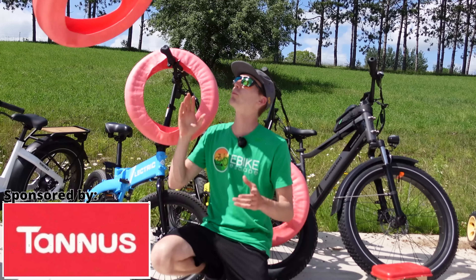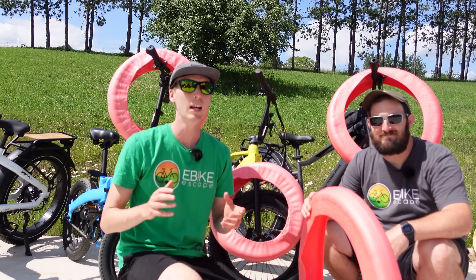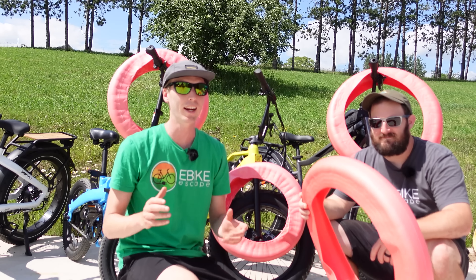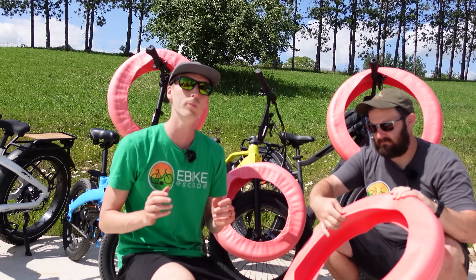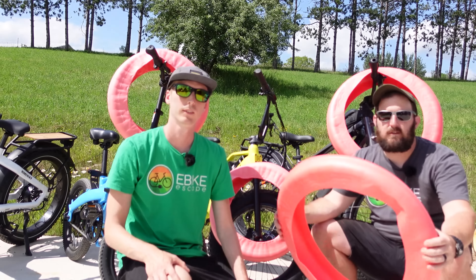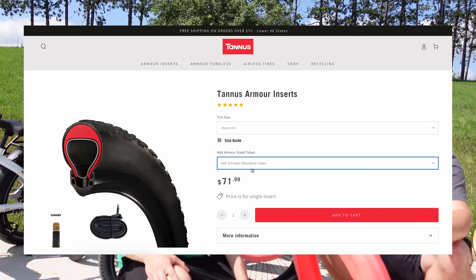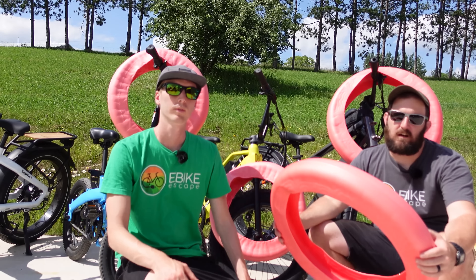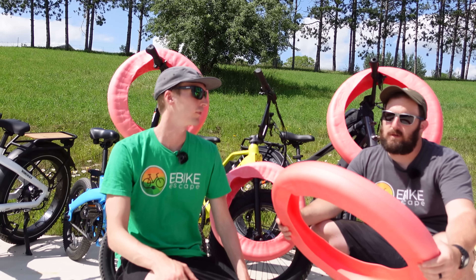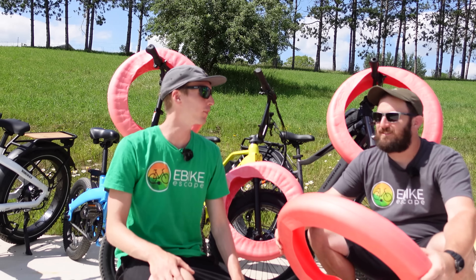This video is sponsored by Tannus. We're really excited to have Tannus as our first sponsor here at E-Bike Escape. Getting flats on an e-bike can be especially difficult to fix, so why not help prevent them in the first place? Tannus Armor inserts go inside your tire, providing 15 millimeters of protection at the base and 2 millimeters on the side walls. Simply go to their website, type in your tire size, and it spits out the liners you need. We have negotiated a discount code for E-Bike Escape viewers — the discount code can be found in the description below. Thanks to Tannus for sponsoring this video.